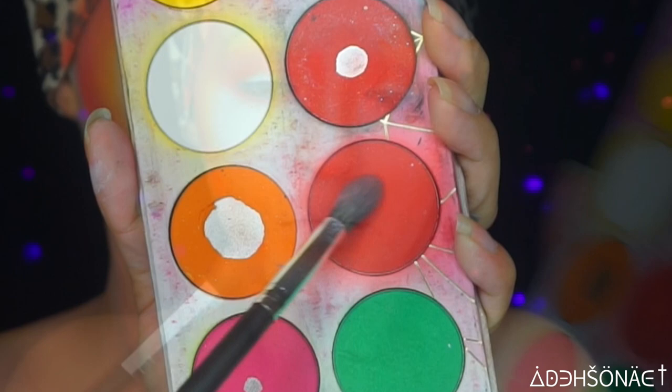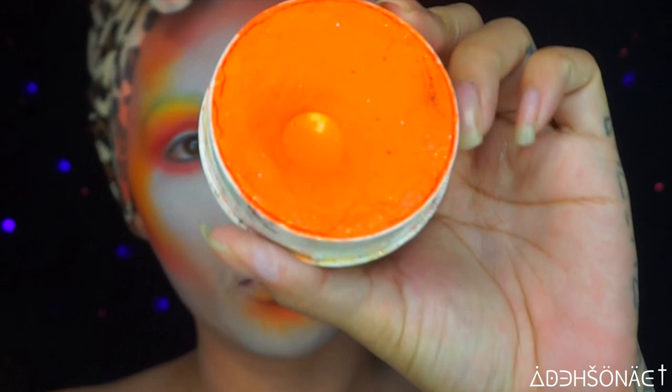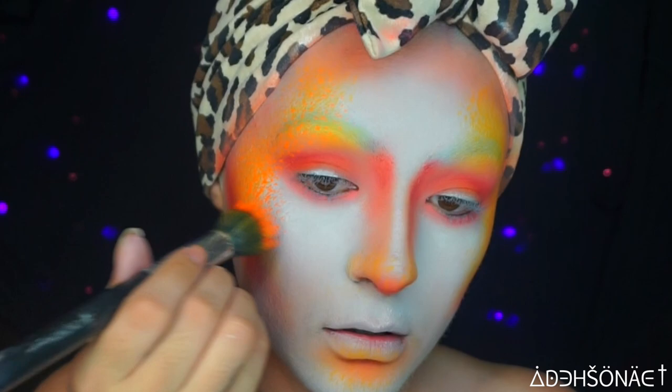For a little bit more depth, we're gonna use the color Love Plus from Sugarpill, placing this in the creases of my eyes. Then we're gonna go in with a Krylon orange UV paint, using a dipping brush to add a little bit of texture around the face.